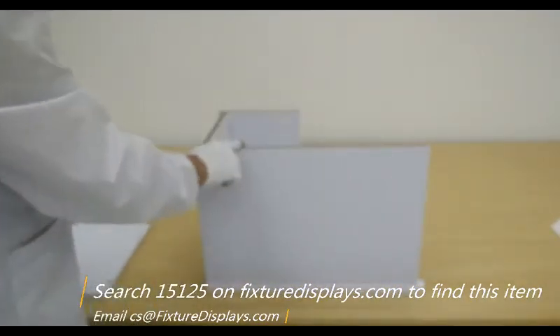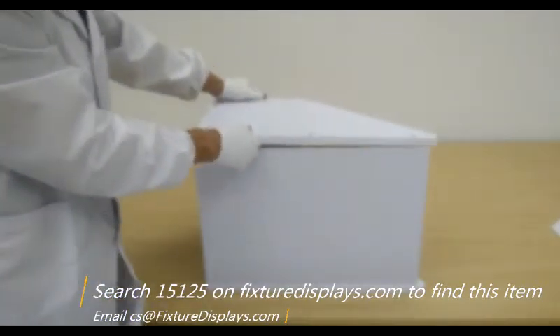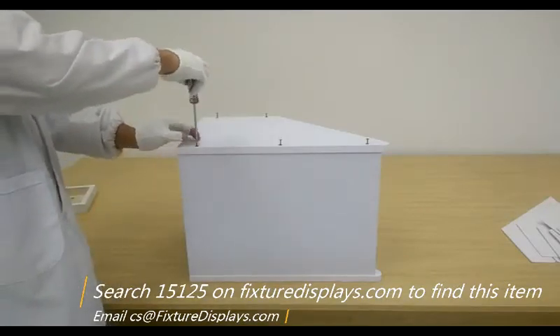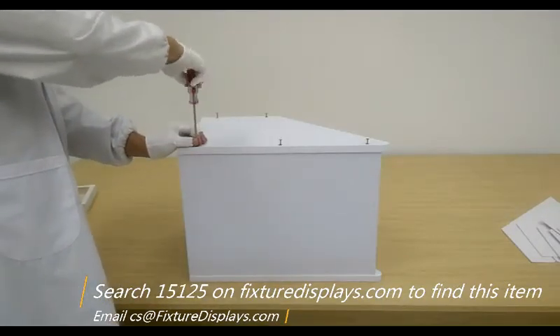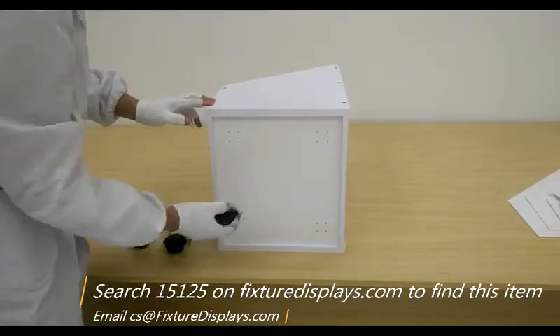Likewise, we're going to rotate the display and put on the other panel. At this phase, you want to make sure the front and back panels are perfectly parallel to have better assembly results.